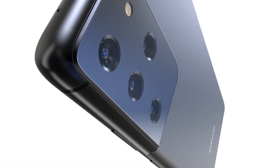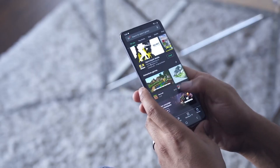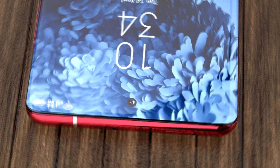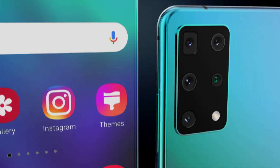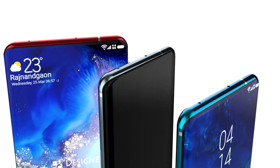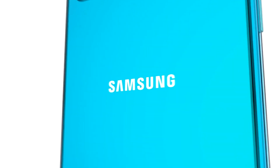Starting with the Galaxy S21 specs — it will be the smallest and cheapest handset, featuring a 6.2-inch Dynamic AMOLED 120Hz display with a 1080p resolution. The camera setup will be a triple lens with a small punch hole selfie camera. It will be powered by the Snapdragon 888 or Samsung Exynos 2100 chipset, with 8 gigabytes of RAM and 128 gigabytes of storage, though there's no confirmation yet on an SD card slot. Battery is expected to be 4,000mAh with 25W wired charging.